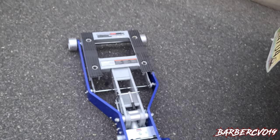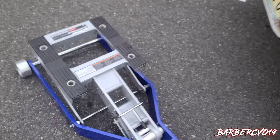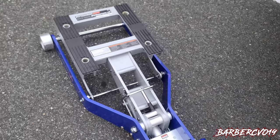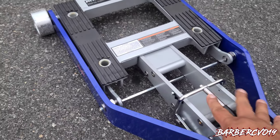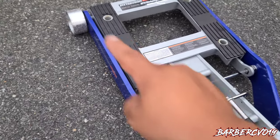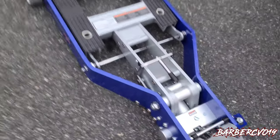Pump it all the way up — it does have a safety lock right there in the middle. See how it'll just stop right there? Then you use this lever, lift it, and it'll go all the way down. That's just a safety lock so it won't go completely all the way down. It does come with these two levers, but when you do a bike you won't need those, so you have to take them out.